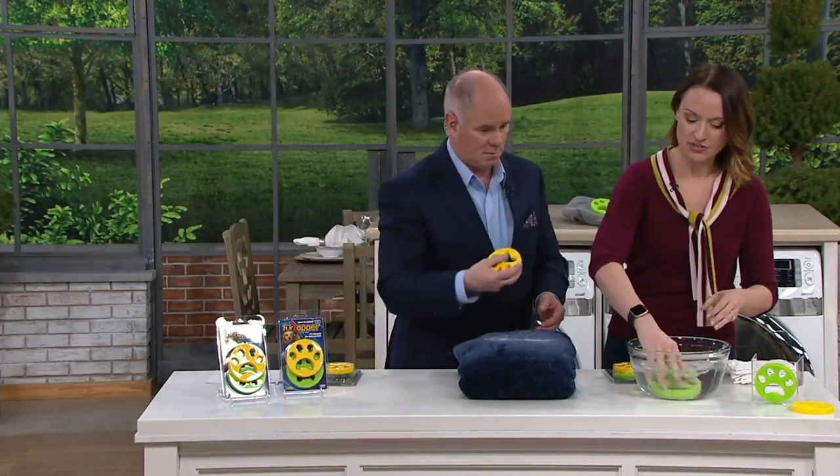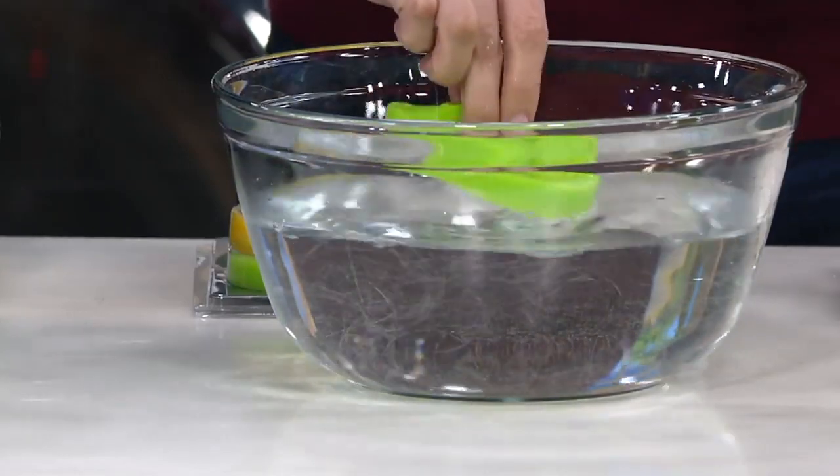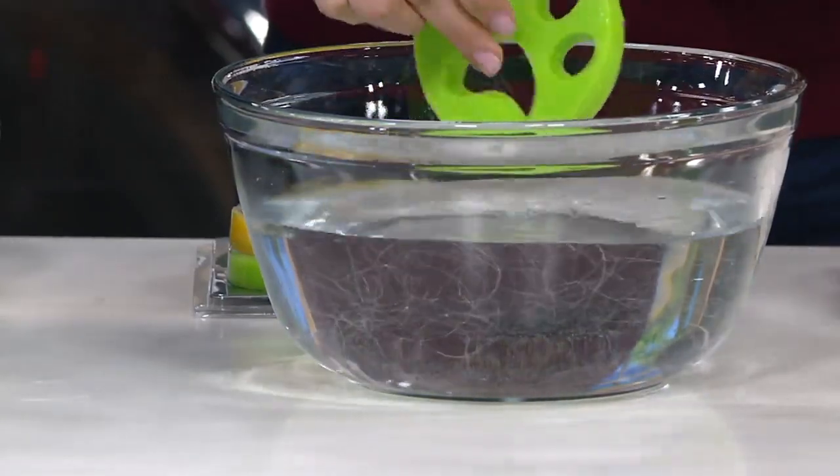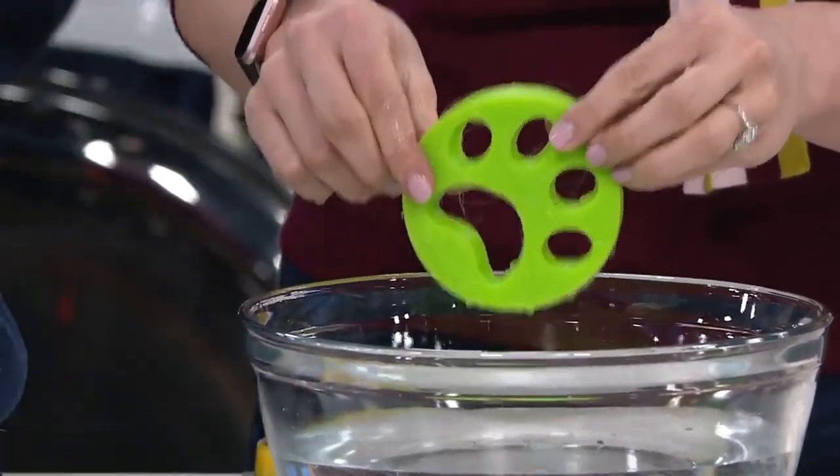Say that I'm the washing machine and I'm moving this around — the Fur Zapper is pulling that fur that's embedded in, and then the water is washing it away. So when you pull it out, you might have a couple pieces on it, but it's all down in that water instead of on your clothes.